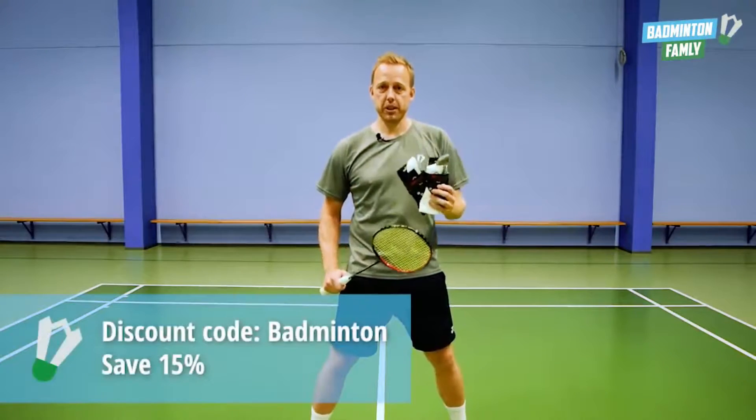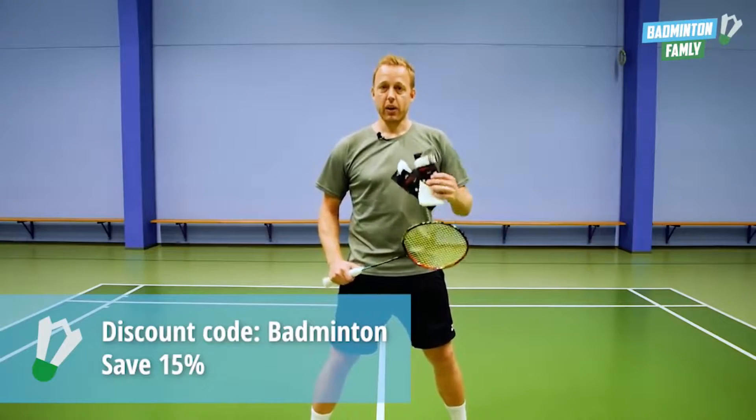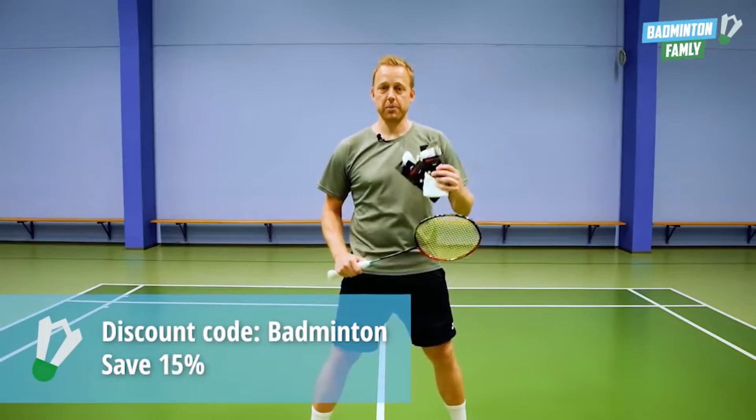You can get 15% discount if you buy the Protex Sock from LightGuard. All you need to do is use the discount code 'badminton'.